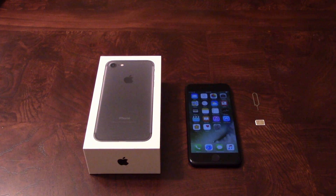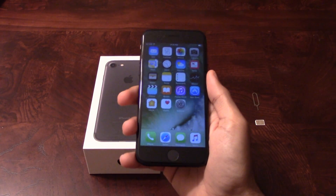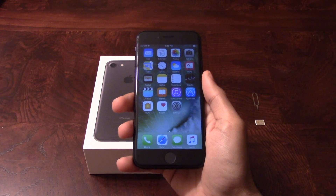Hey guys, Jonathan here from techmajesty.com. I have here the brand new iPhone 7. It was just released today and I'm going to show you step by step through this easy process how to unlock it.